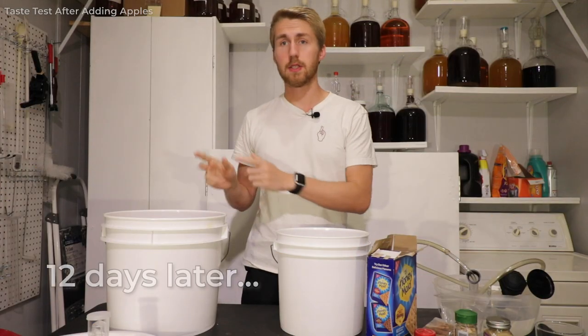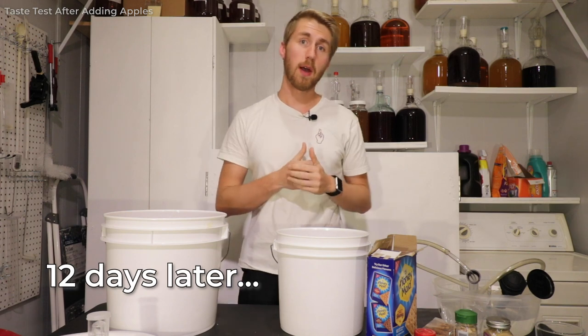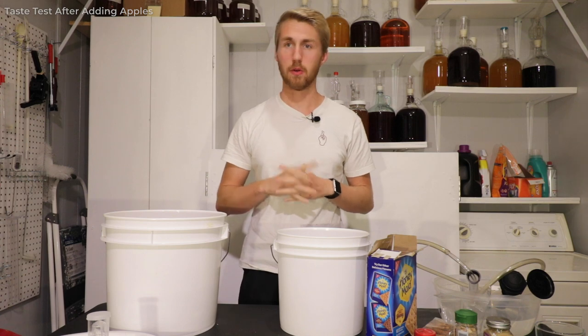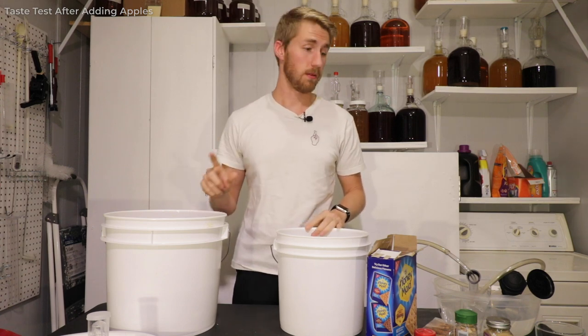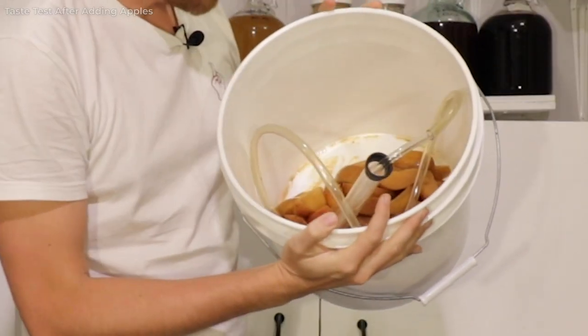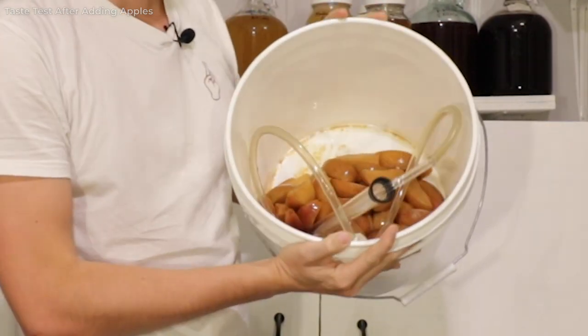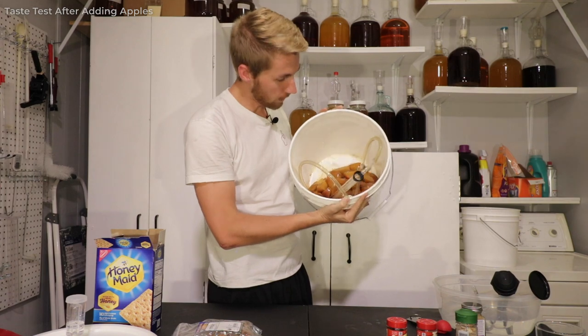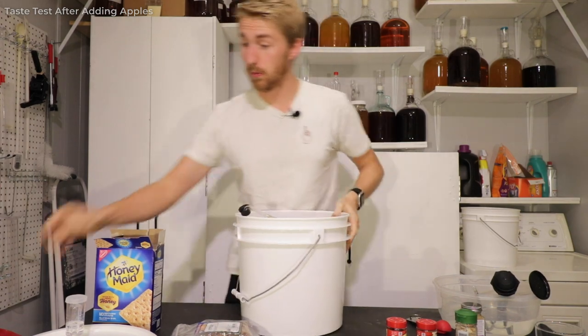It has been 12 days since we put the apples on. We are going to go ahead and rack this over and taste test it. The apples — I'm pretty sure they've given everything they've got. Here are all of our used-up apples; obviously we don't want to put those back in the mead. There's a bunch of stuff in there, so that's what we've used.